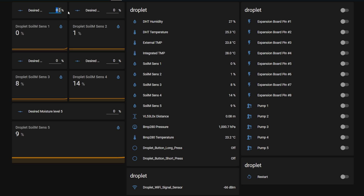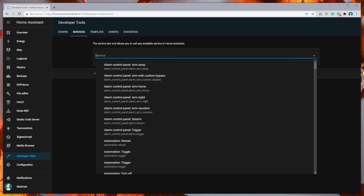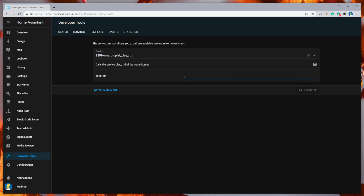As you can see, all sensor entities are available in Home Assistant, and two entities for the button actions. Short press wakes up the OLED display. For a long press, I haven't come up with anything yet, so share your thoughts for what it can be used. All relays and pumps can be controlled through automation or manually. You can also control the built-in buzzer with Home Assistant services — I'll leave a link where you can find some sound examples.